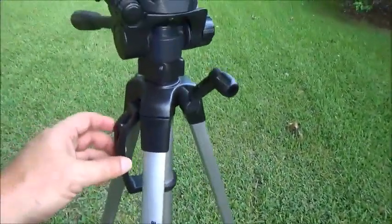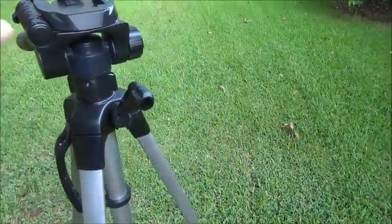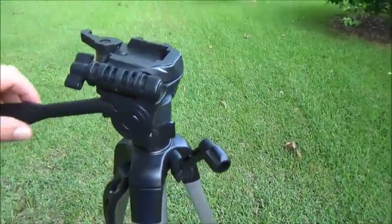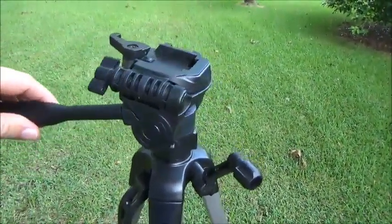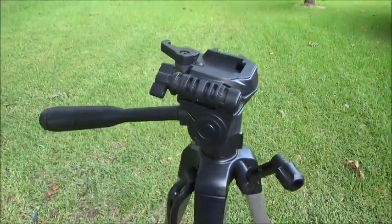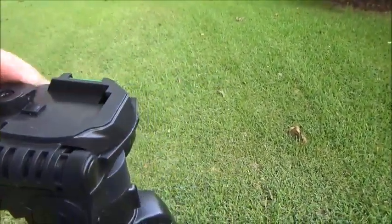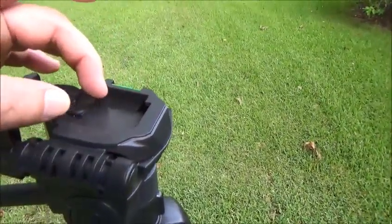It also has what I would consider a built-in carrying handle, and it pivots very easily. This is one of the higher-grade tripods we own — I was not expecting this level of quality for the price I paid.